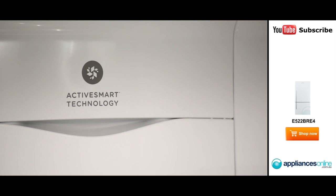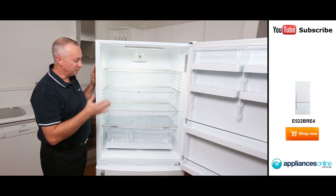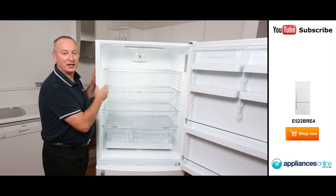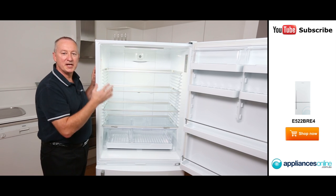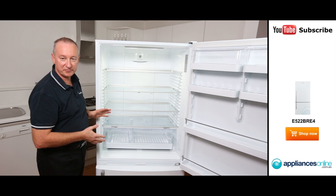At the back you'll see our AccuSmart technology. What that means is that the machine delivers the right temperature between the fridge and the freezer to make sure your food lasts longer. It has sensors and a microchip that monitor how often you open and close the door to deliver the right temperature to the fridge and freezer section.